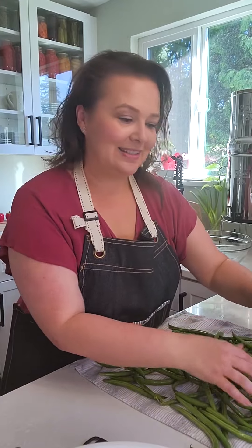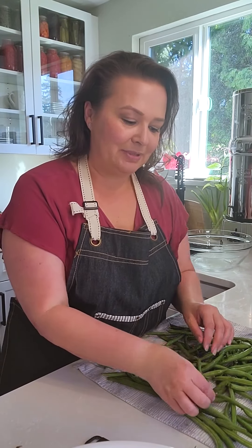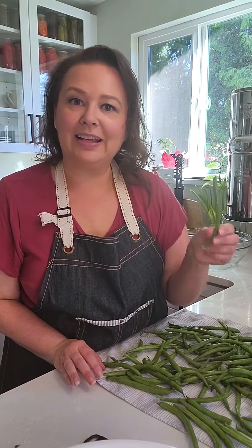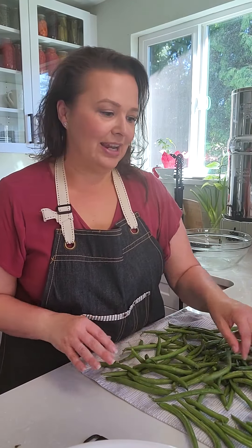In a couple hours, once these are all dry, I will put them in a glass Pyrex container with a snap lid on it with a piece of paper towel at the bottom, and these will stay fresh for a couple weeks. But you have to make sure that they're all the way dry before you store them. So these will lay out on the counter for a couple hours, and I'll kind of move them around as they're drying over the evening and then put them away later.